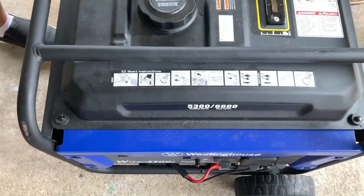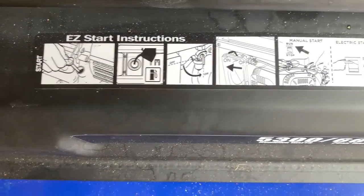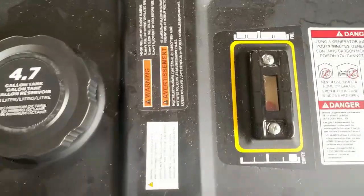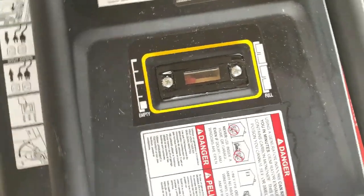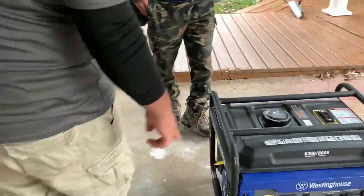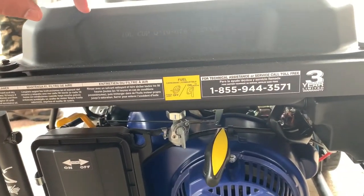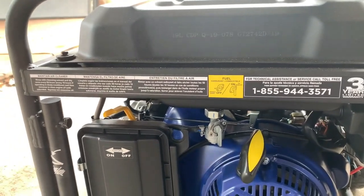I noticed there's some instructions right on the unit — those are nice for somebody like me. It's easy to start, but it's not something you do every day — maybe once or twice a year. So just to make sure, it tells you how to start it, and when you're done it tells you how to shut it down. It's got tons of instructions, easy to follow — even somebody who's never used a generator could utilize it. In the old days they called that a manual for idiots, but now we just call it user friendly.